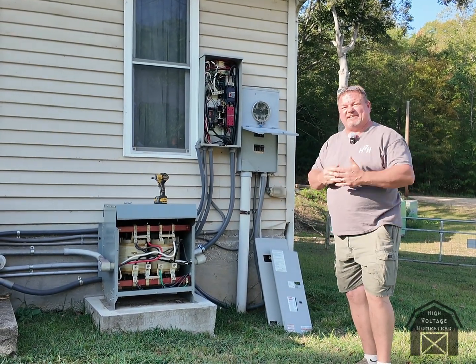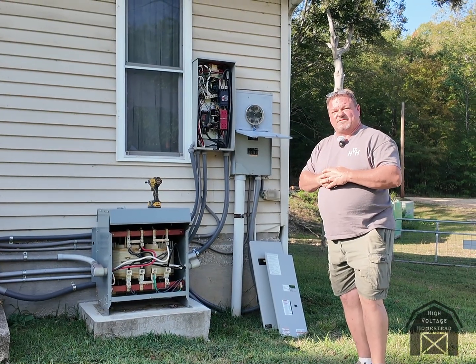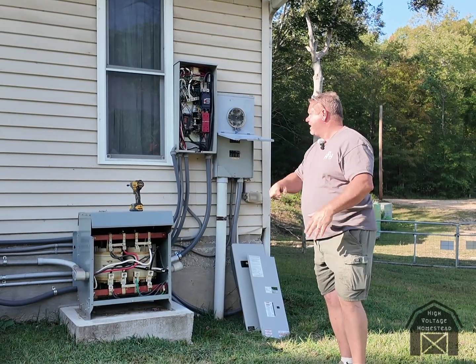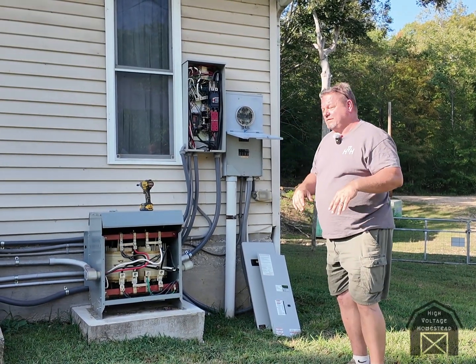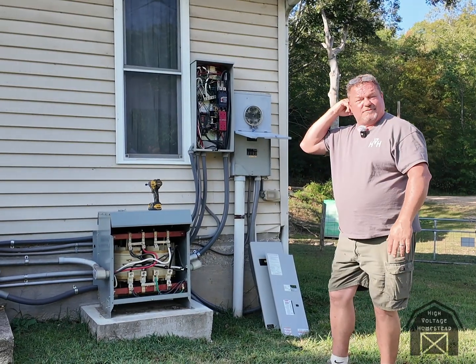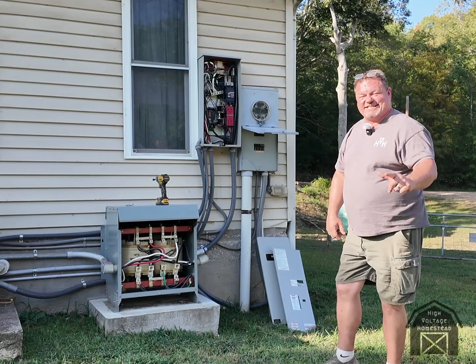I guess that's it — I don't know if there's anything else I can say about it. If there are any questions just leave a comment. I know the wiring is a lot of wires and it's messy — I know, I know. Aside from that, leave a comment. All right, that's it, we're out.